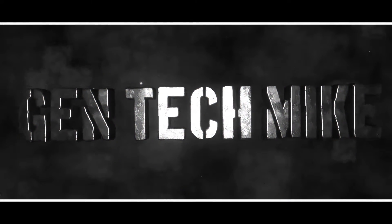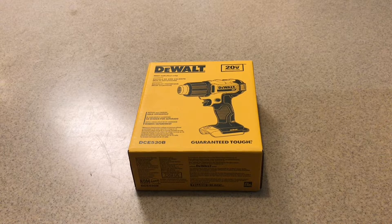Hello everyone, you're watching Tentec Mike. Welcome to my channel. Hello everyone, welcome to today's unboxing.